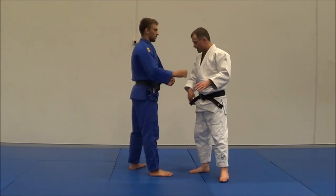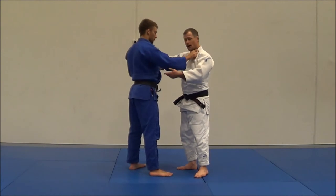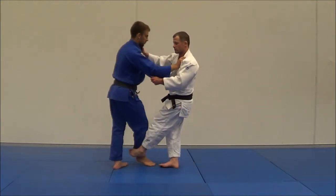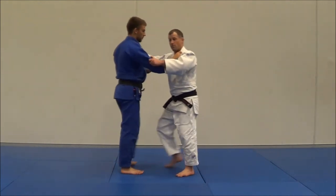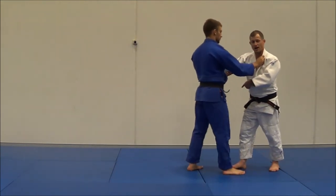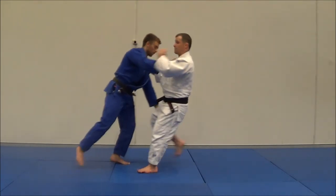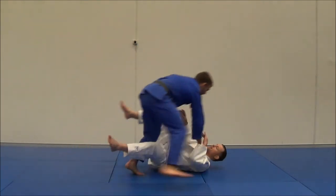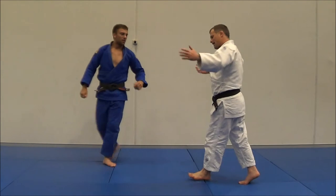It also means that when doing throws like diashibarai, if I do it on the sleeve side — the traditional side — I can actually throw Liam because I've got good sleeve control and head control. If I do it on the other side, he can grab my leg, run me down, and throw me with kachikidaoshi as I come in. So that really sucks.